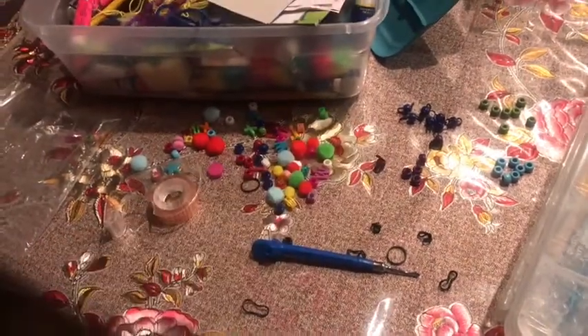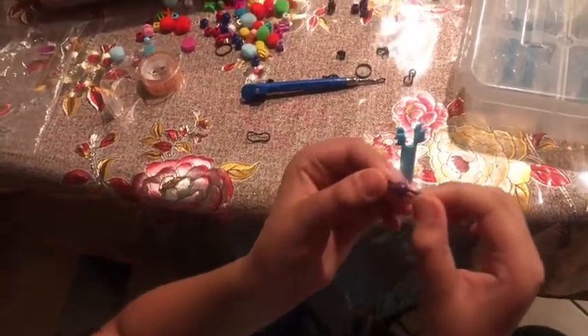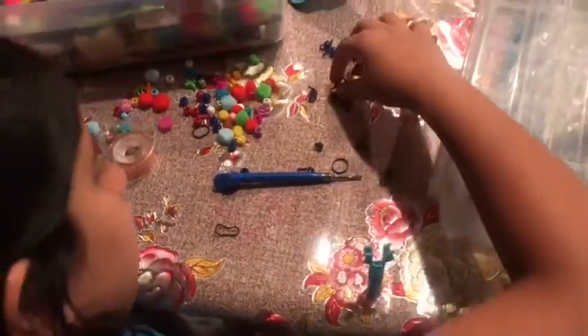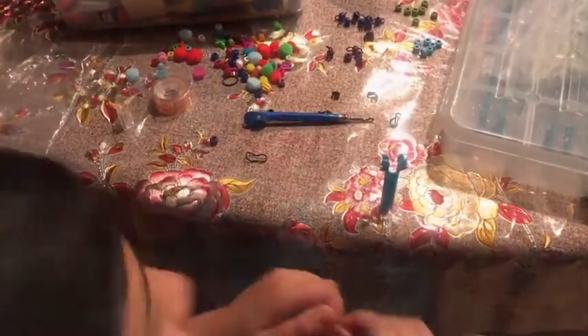You have to put it like this. I'm going to show you what will make it — how will it show you? Okay, so guys I'm just going to take a bead. As you guys can see, there is a hole in there.